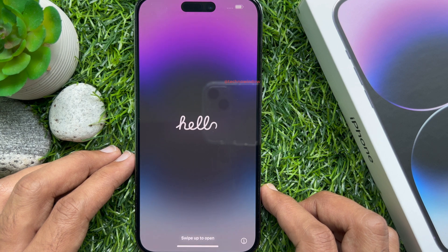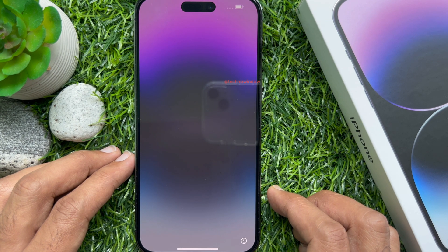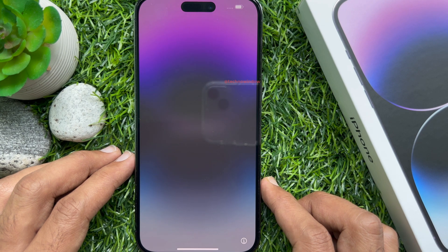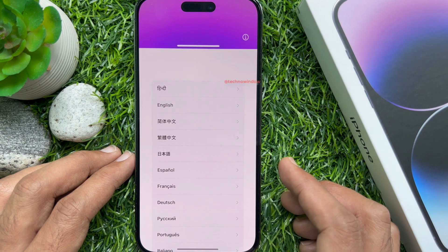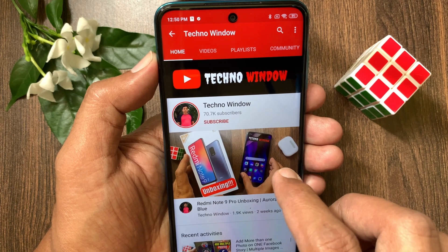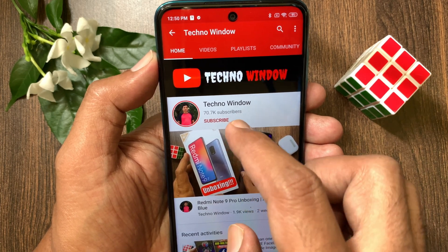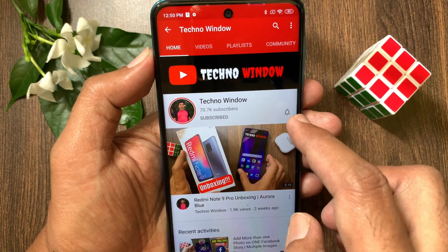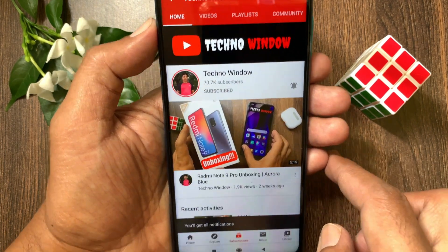You can now set up your iPhone 14 Pro Max as a new device. These are the steps to factory reset an iPhone 14 Pro Max. Hope this video helped you. Please subscribe to my channel by tapping the Subscribe button, and also tap the bell icon to receive notifications about all new videos.